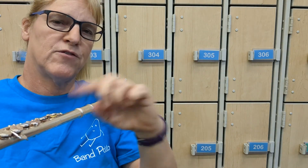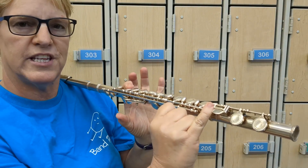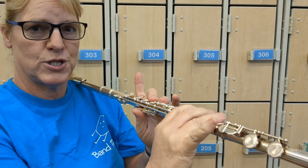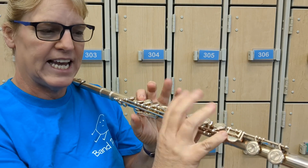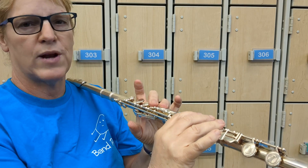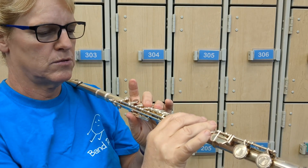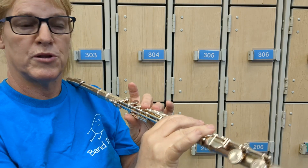Now let's try going back and forth from the last two notes: C to D. They are opposite each other — C is only these two fingers, and D is everything else but those two. Practice it without playing it first, because then you won't have to hear the mistakes if you're making them. Remember to put the thumb on.